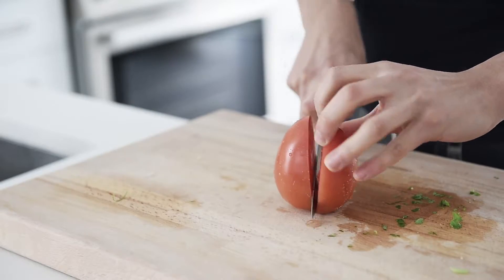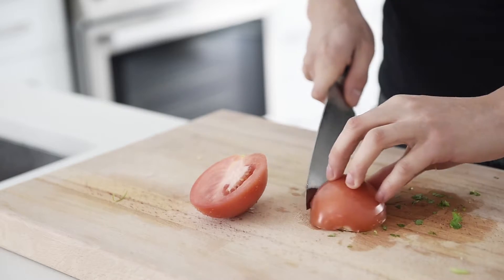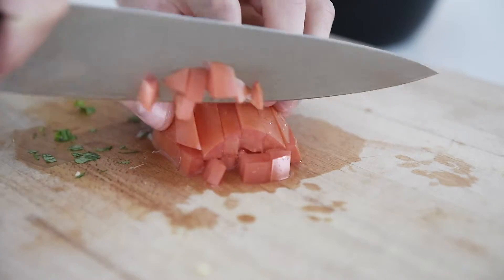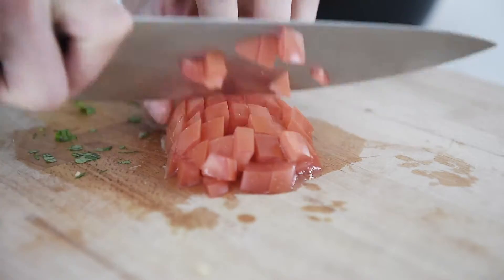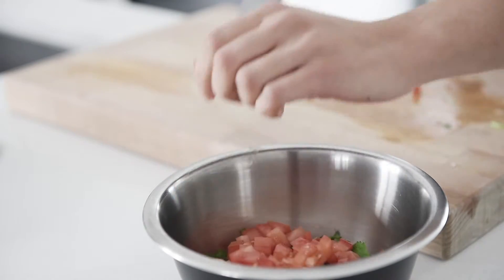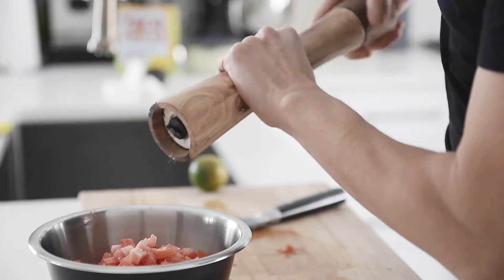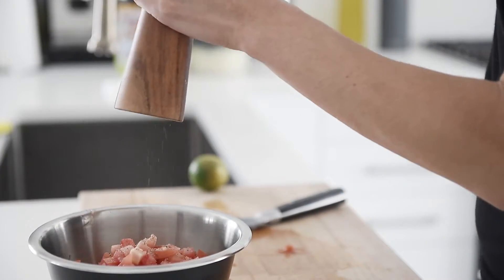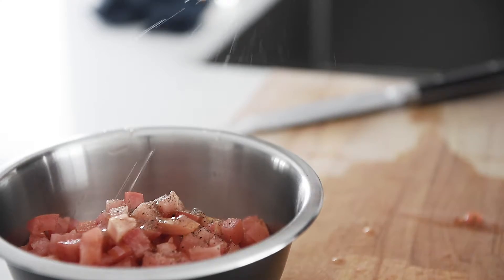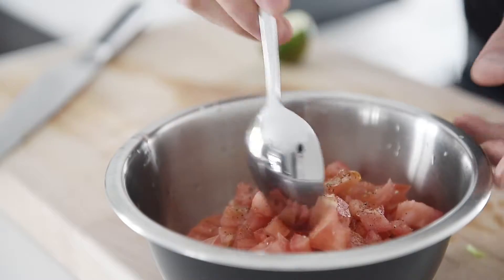Two Roma tomatoes, diced. A generous pinch of pink salt. Fresh cracked pepper. A drizzle of olive oil. A splash of fresh lime. Mix.